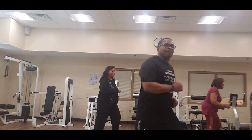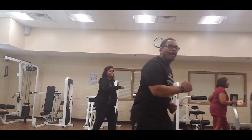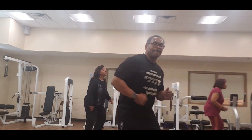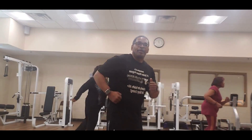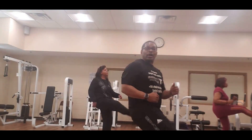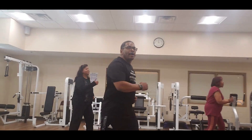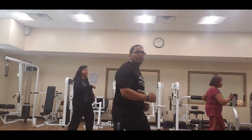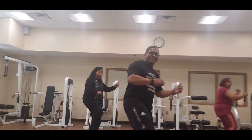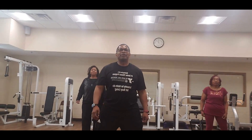Eight, seven, six, five, four more, three more, two more, and one. Front kick — eight, seven, six, five, four more, three, and two, one. Tap your heels — eight, seven, six, five, four more, three more, two. Eight knees — repeat them, come on. Eight, seven, six, five, four, three, two — turn to the front, spread the feet apart again.